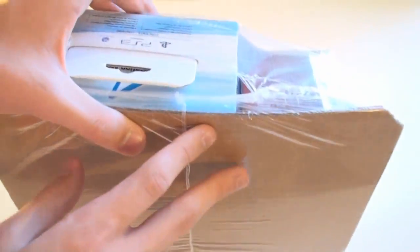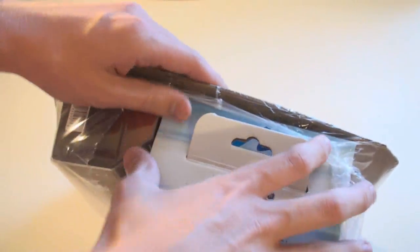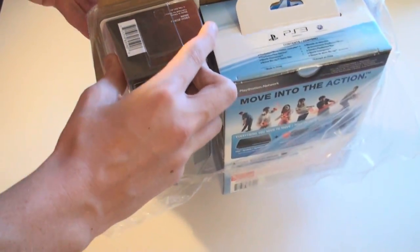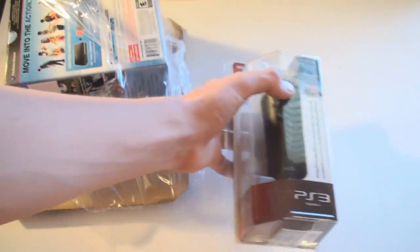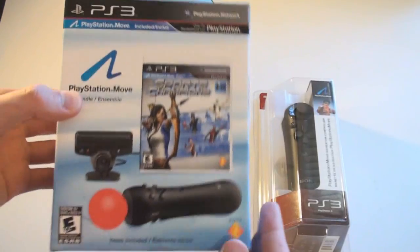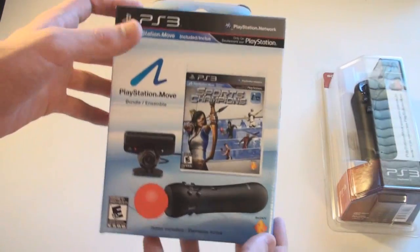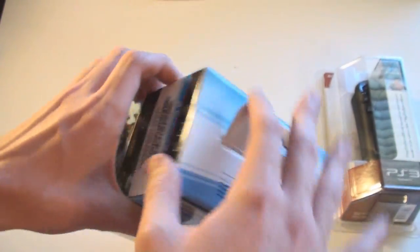There's shipping information on the actual product, so just give me a second to take it off. Got the information off and here it is. Let's see how good I can get it out of this box — it's actually very, very tightly wrapped. So here we have the Move navigation controller and the PlayStation Move bundle. It seems like this one's going to be a pain just because of the plastic packaging.